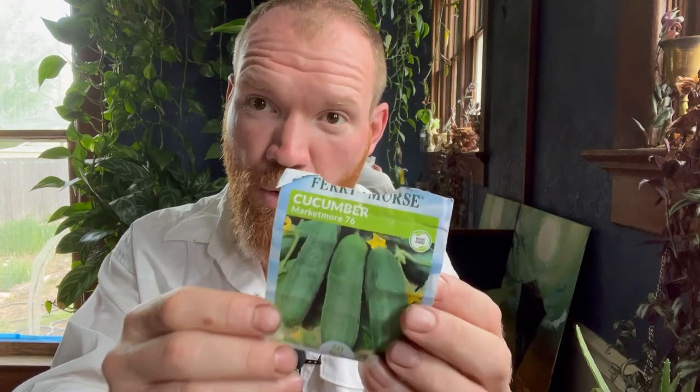So lesson learned. Make sure you know the difference. Plant your slicer cucumbers — something like the Market More is a very delicious slicer, it's my favorite. I save seeds from it every year. There are a number of good ones, but make sure it's a slicer, and plant a couple of those.